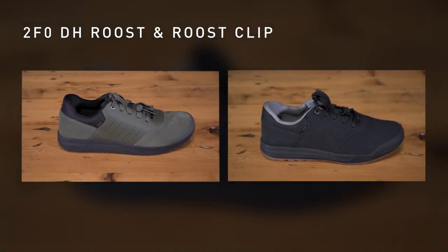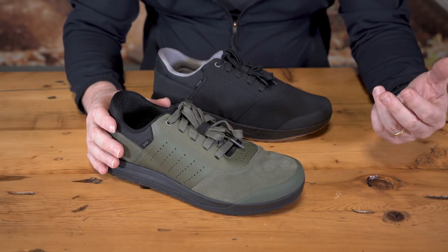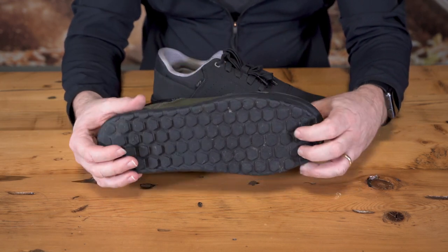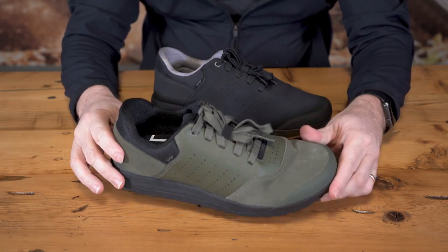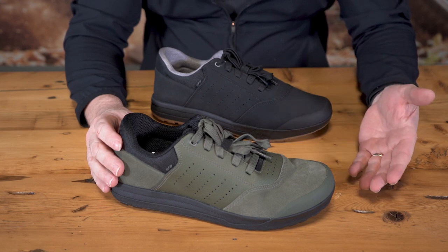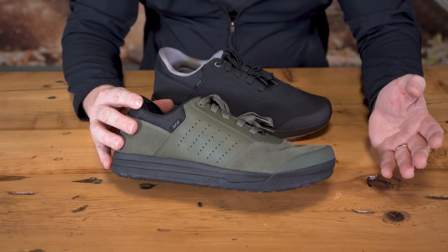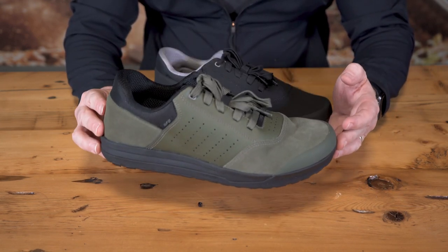Our second option of the Trail Mountain experience is the 2FO Roost and 2FO Roost Clip. The 2FO Roost is equipped with the same Velcro-like stick of the Slipknot ST rubber sole found on the DH, but without the midsole shank. This gives the rider better pedal feel and added walkability. The 2FO Roost is also equipped with EXPEL padding and a TPU toe cap, protecting your foot from impacts. The shoe is made from a mix of leather and textile with a relaxed fit upper to keep the feet comfortable and looking good. The 2FO Roost is the ultimate trail shoe.